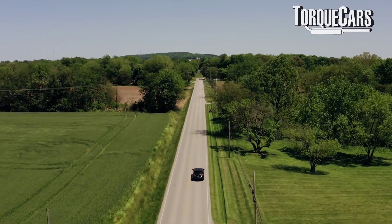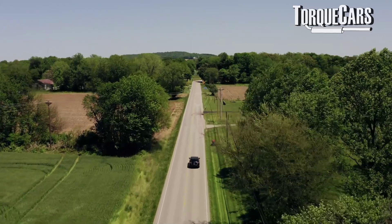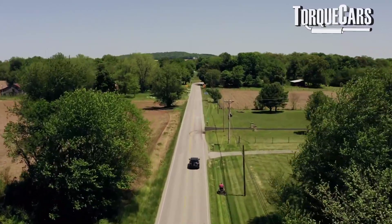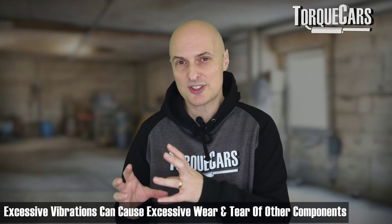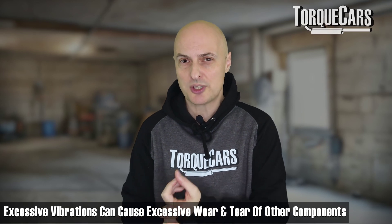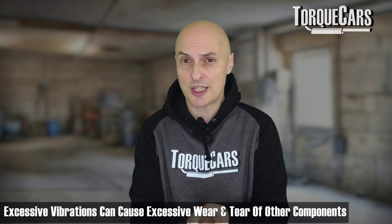Can you drive with a bad flywheel? Well, it depends on the degree to which the flywheel is failing. If it's just starting to fail and you're getting a little bit of vibration, lots of drivers have carried on with no problems. But when you start getting excessive vibrations, you are causing excessive wear and tear on the gearbox and transmission, the clutch is probably taking quite a beating, and the extra vibrations can cause other problems. So it makes sense to get it sorted sooner rather than later — don't delay if you suspect your flywheel is starting to fail.